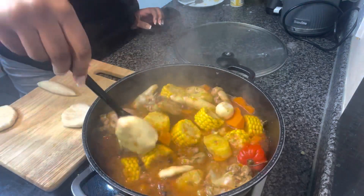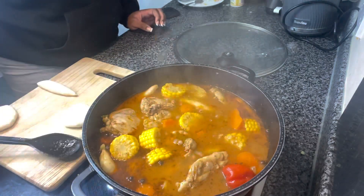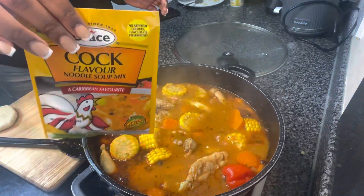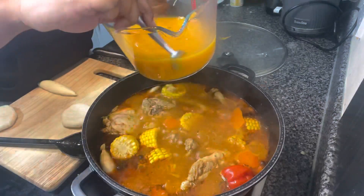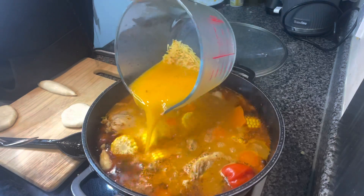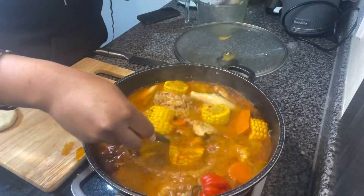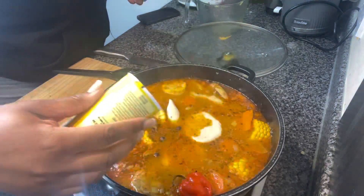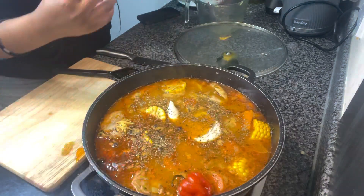My gran's dumplings are unmatched — she used to always be a little bit stingy with them, so your girl would go in the pot, help herself to a few extra, and hide them under the rest of the soup, smiling like I didn't do anything. Honestly, my love for cooking really did start at home watching my gran cook up amazing dishes effortlessly. I always thought I want to be able to do that, and even if I'm not quite there yet, I'm getting there and I'm enjoying every minute of it.